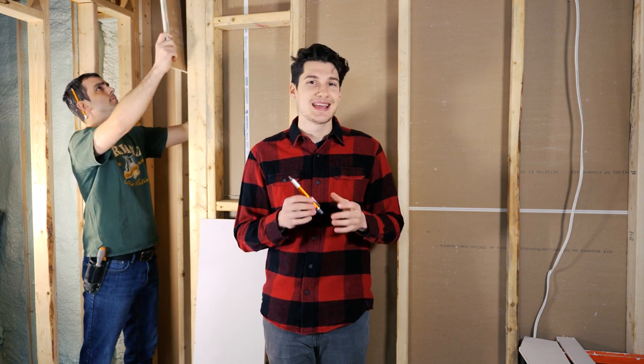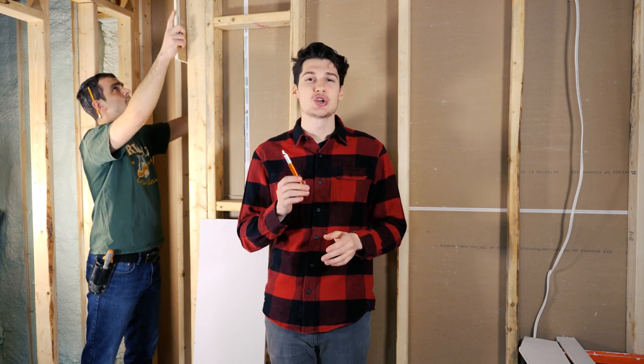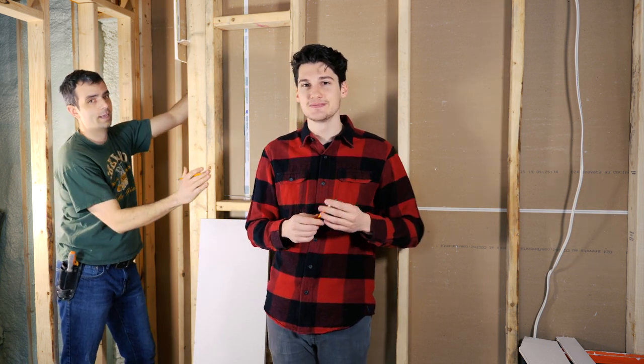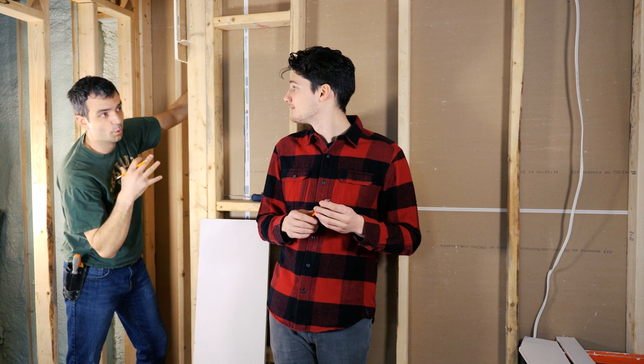Hey everyone, we're here in Tom's basement putting up some drywall, and I thought I'd take this as a perfect opportunity to showcase the brand new Locust 6-in-1 ballpoint pen. I think it's a perfect pen for any handyman to carry around. We're going to film this afterwards — but you look great back there as an extra. This is the perfect opportunity to shoot this.